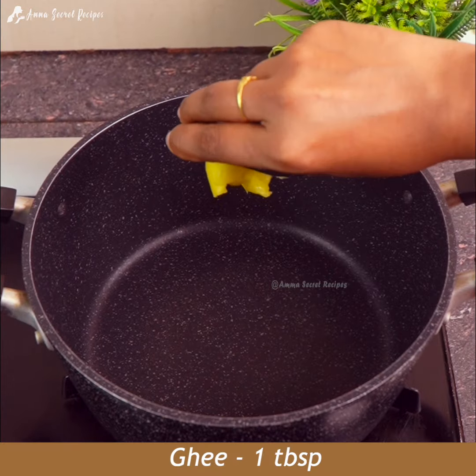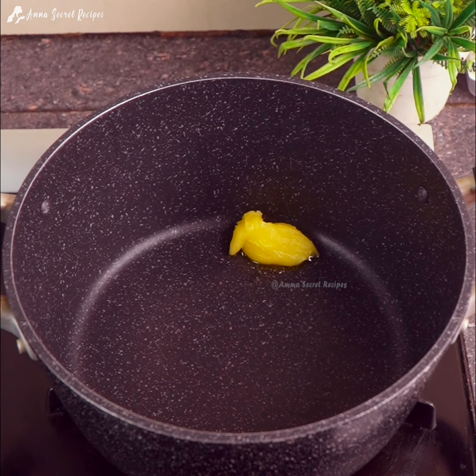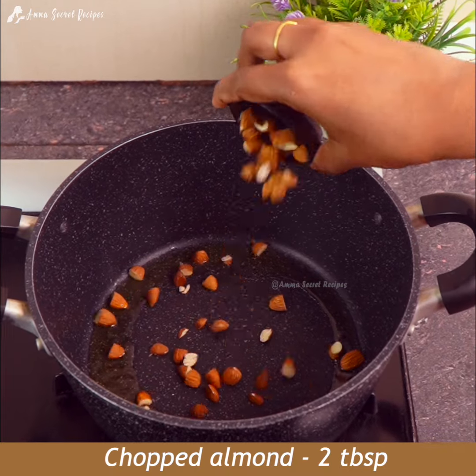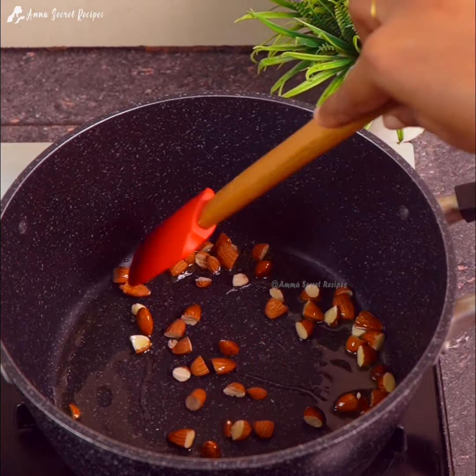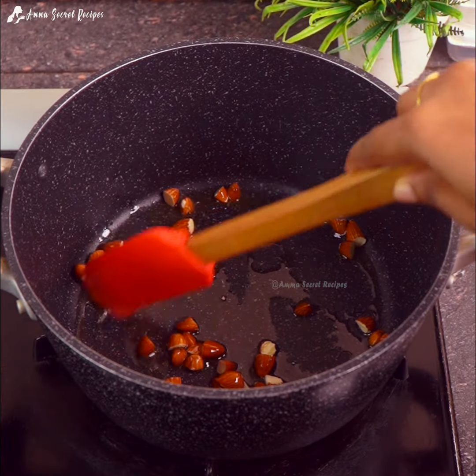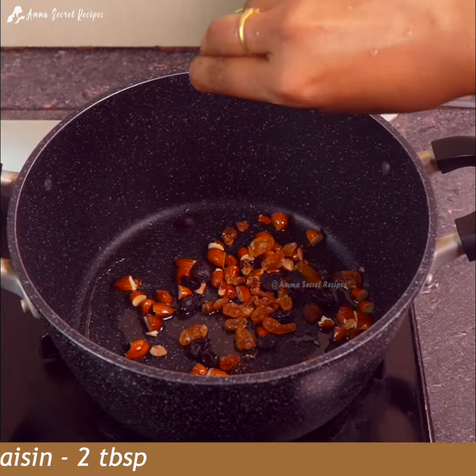1 tablespoon of soy sauce. We will make the recipe. 1 tablespoon of soy sauce.